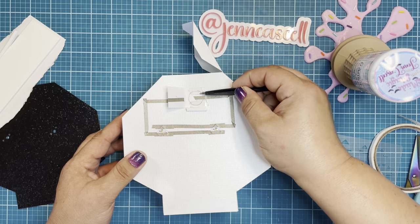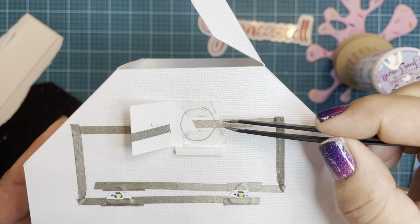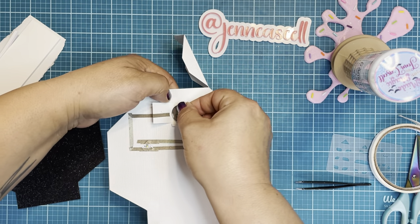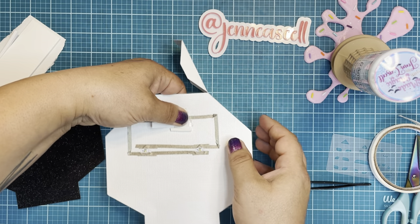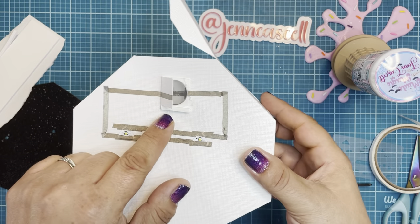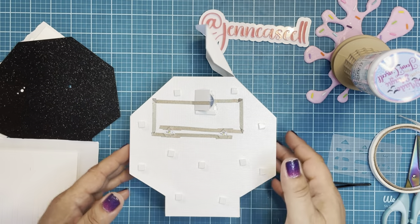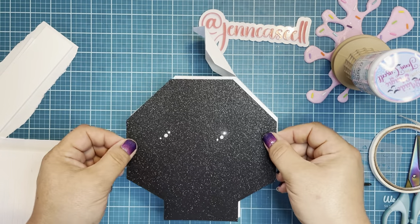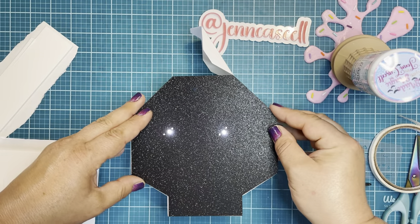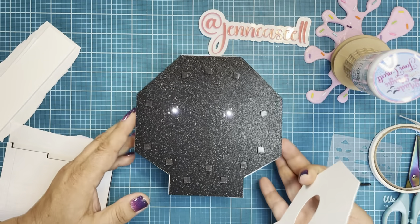I went ahead and added some double-sided tape to either side of my conductive tape to hold my battery in. I'm going to place my battery negative side down. I've also added just a strip of foam tape — it's going to be a stopper for my on-off mechanism. I went ahead and added some foam cubies to the top, and now I am just going to line up this black layer right here. I added an additional layer of foam.